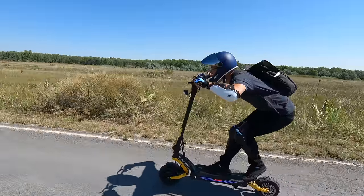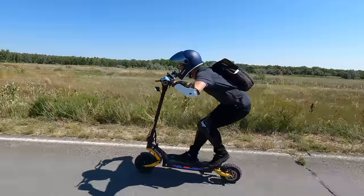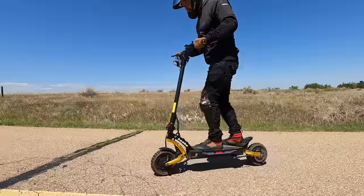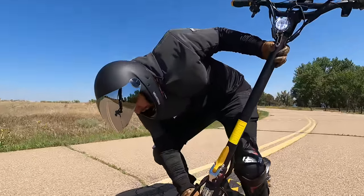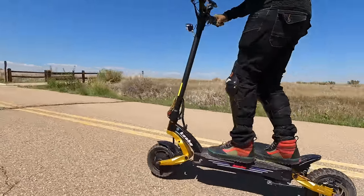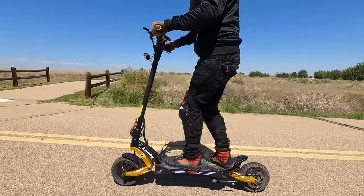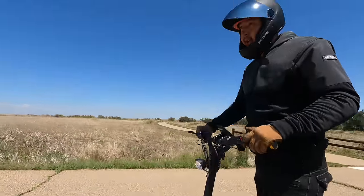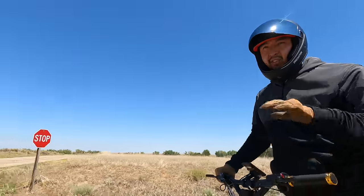Demonstrating aggressive riding posture for better aerodynamics at speed, the suspension adjustability is highlighted: on fast rebound it absorbs bumps well for off-road, while switching to slow rebound makes it stiffer and more stable at high speeds. During the speed run it was on fast rebound and still felt ultra stable. By comparison, something like the Nami is soft on both stiff and fast settings — soft all around — whereas this scooter gives you true adjustability.